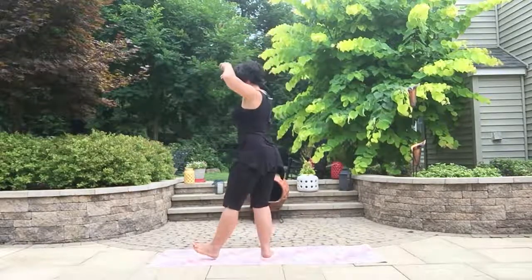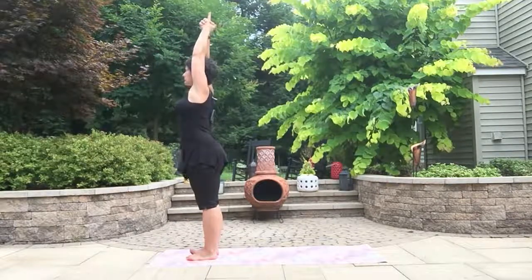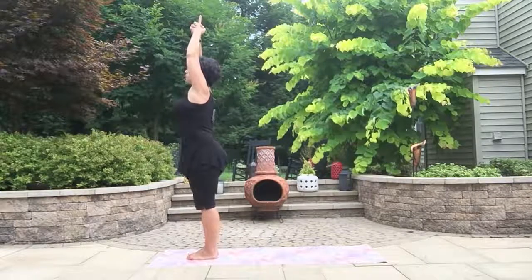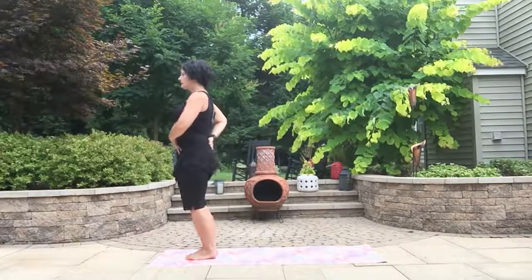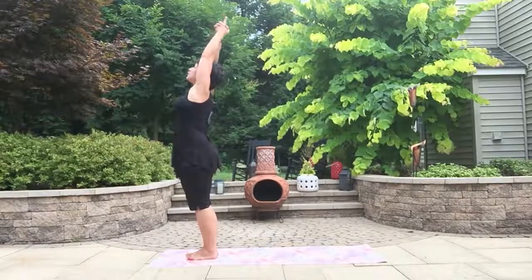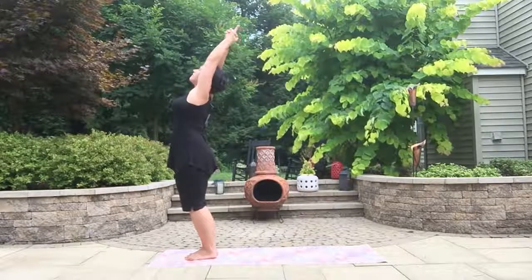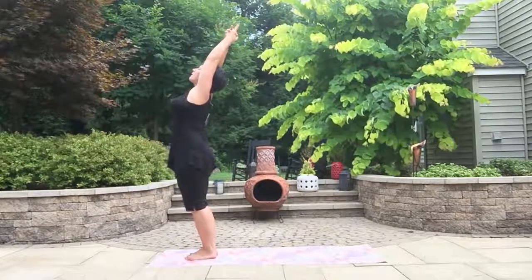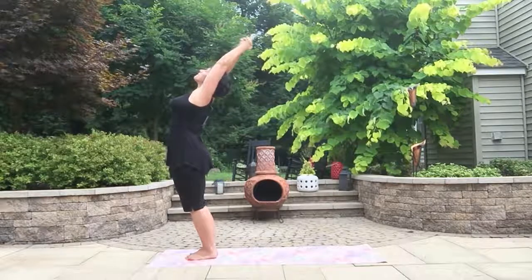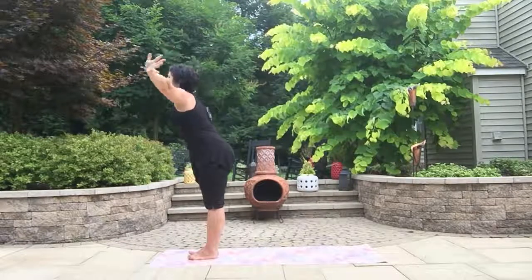Now we're going to clasp our hands and make a fist. Release the pointer fingers crossing the thumbs — like making a very non-violent gun. Toes together, lengthen through the tailbone. Push the hips forward as you squeeze the ears with your biceps, looking forward, and try to reach those fingertips towards the sky and a little behind you — a very, very gentle back bend.